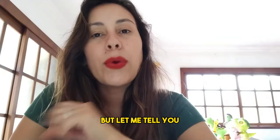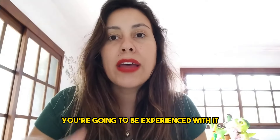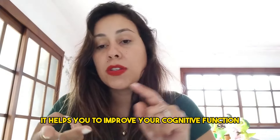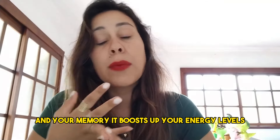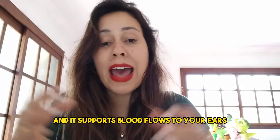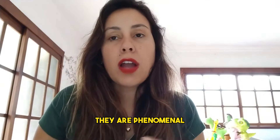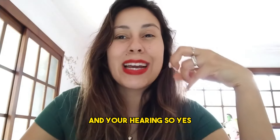There are just so many other benefits you're going to experience with it rather than just helping you to support your hearing. It can support relaxation and relieve you from anxiety. It helps you to improve your cognitive function and your memory, boosts up your energy levels, and supports blood flow to your ears. The antioxidants and anti-inflammatories in these ingredients are phenomenal for basically helping you to reset your ears and your hearing.